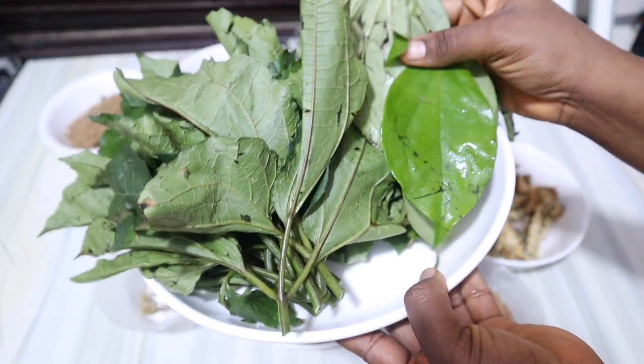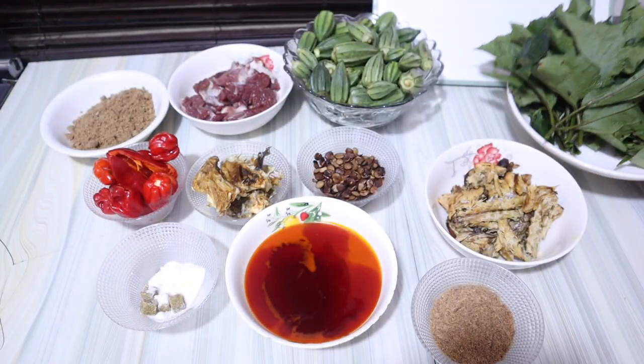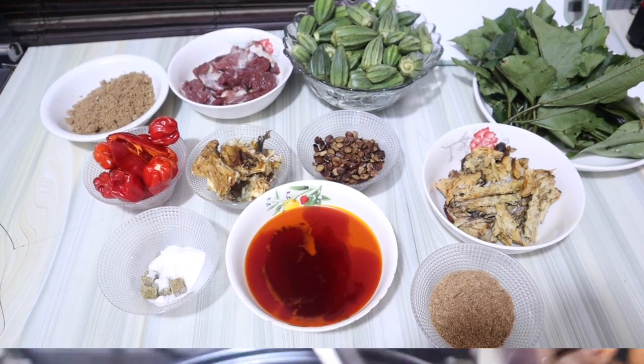I'm making use of two different vegetables: ugu leaf and uziza leaf. Uziza just adds a unique taste to this soup. Remember you can use any protein of choice and any vegetable of choice like spinach. I also have my bomo already on fire.